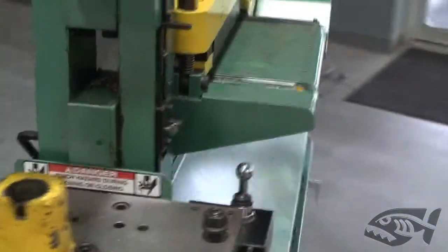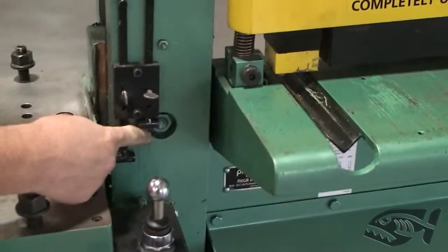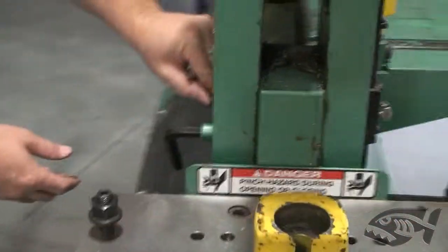On the other side of the machine, through the hole right here, you'll see the jam nut on the other side. You want to bring that up just snug, keeping the 5,000 clearance between the head of the bolt on this side.